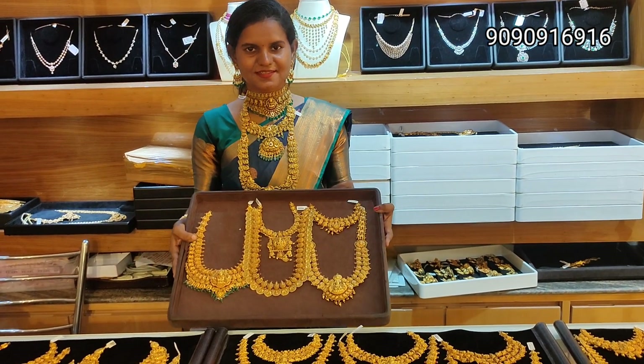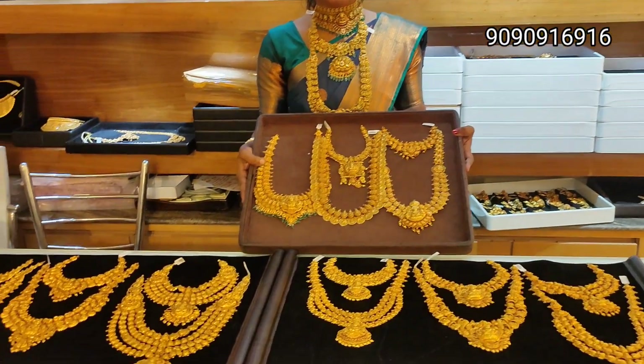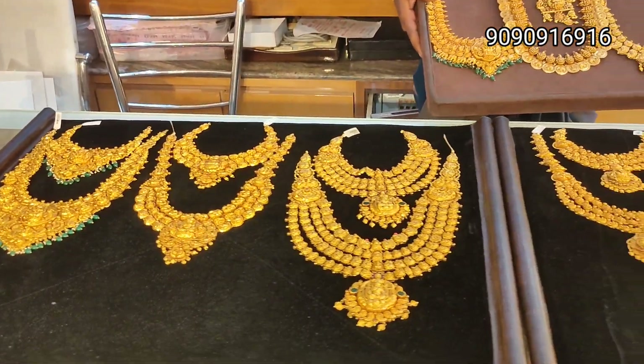Hello friends, welcome back to our channel. Today I will show you the Royal Antique Wedding Jewelry Collection at Romala Collection.